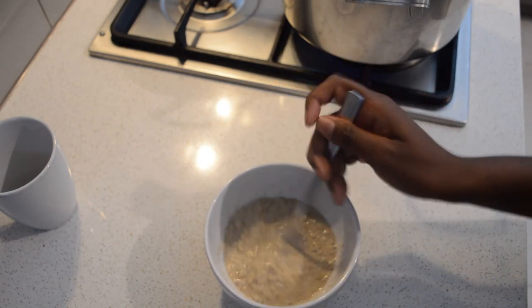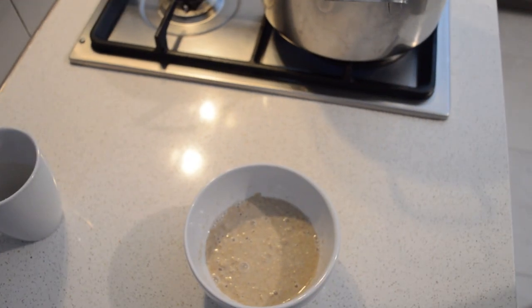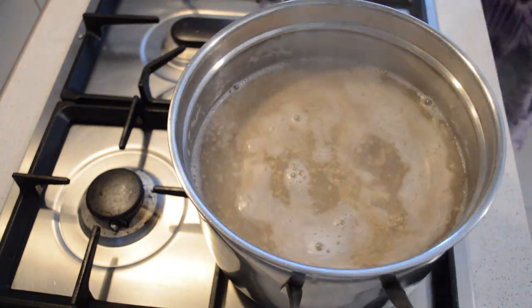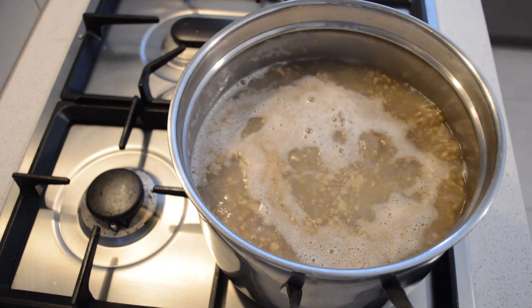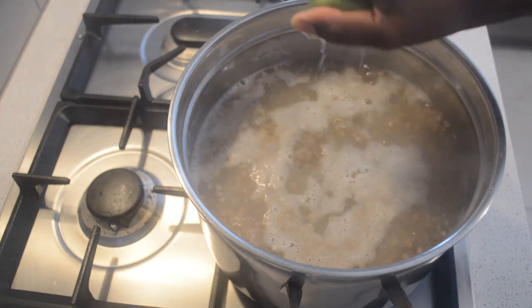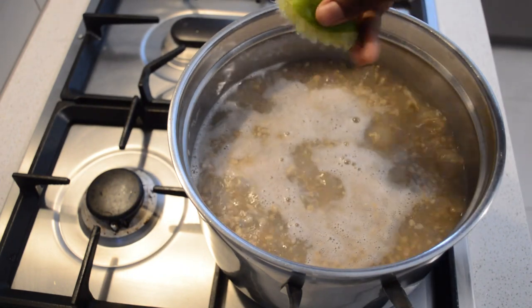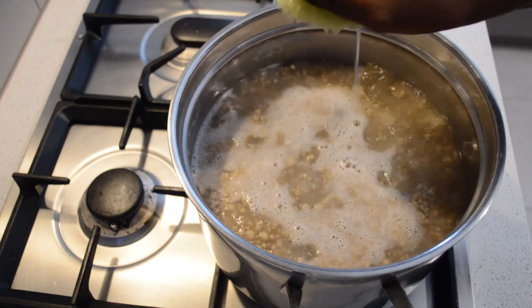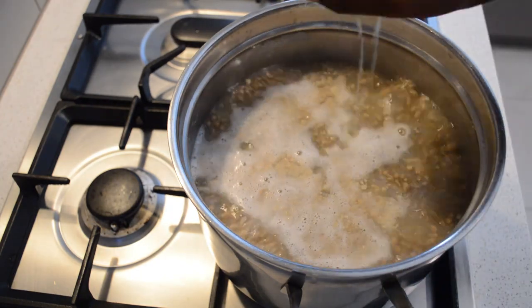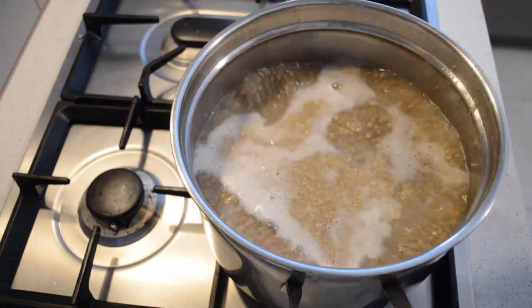Then I will add water and put it straight into the pot, then I will let it boil. I will add lemon juice — I'm gonna add one lemon, and if I feel like I need more, I will add more lemon juice.